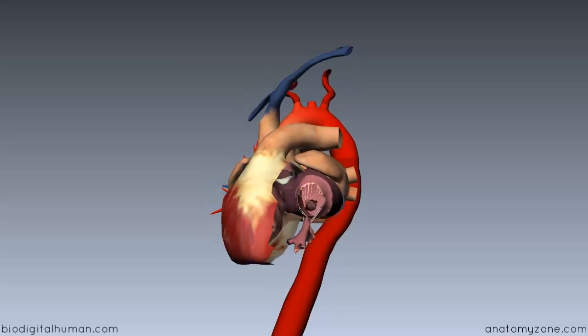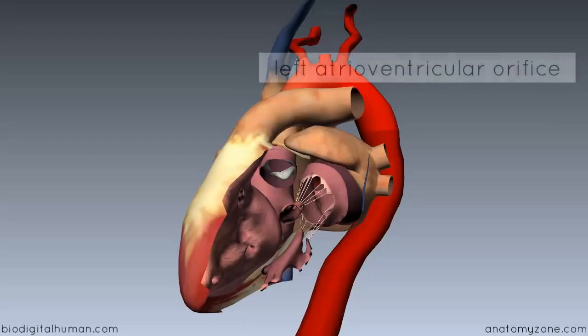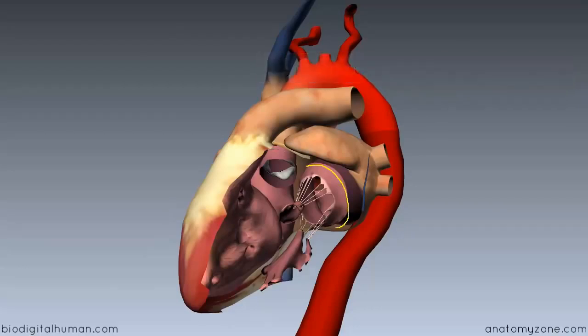I've just dissected away the wall of the left ventricle and we're looking inside at some of the structures. When blood enters from the left atrium into the left ventricle, it passes through the left atrioventricular orifice. This orifice forms a fibrous ring on which the mitral valve attaches.